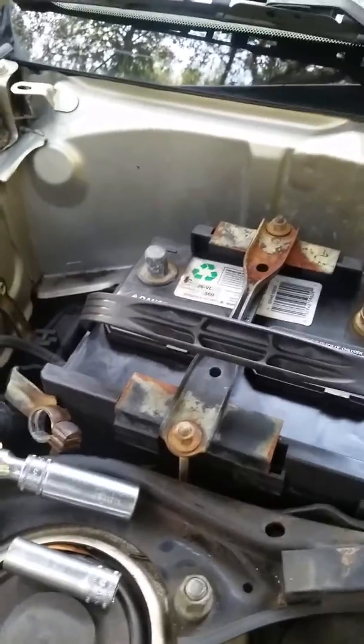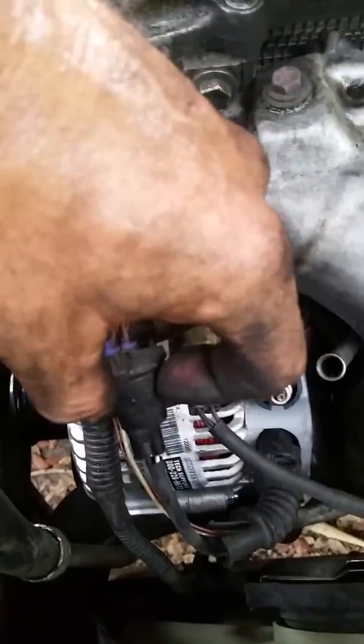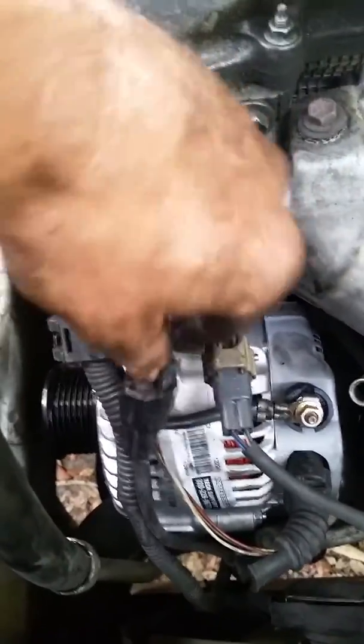Put your dipstick back in, and then we can reconnect your battery — that should be the last step. We got our wires hooked up, our O2 sensor wires hooked up. Be careful: sometimes the plastic on these connectors gets old and brittle from the heat and they break. Just give it a zip tie and zip tie it right back to that bracket, make sure your connector's on there.